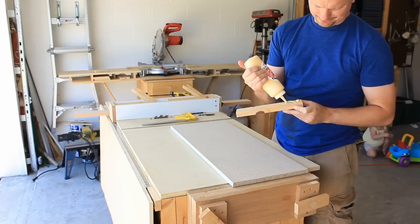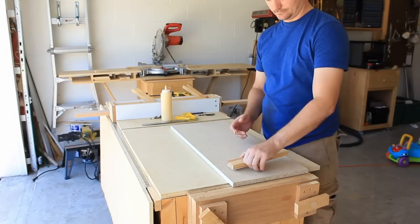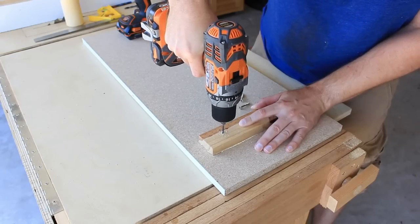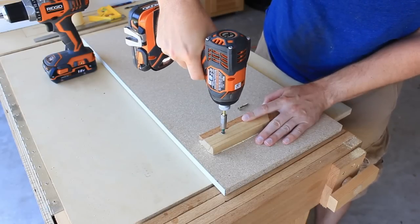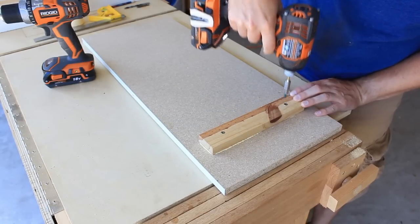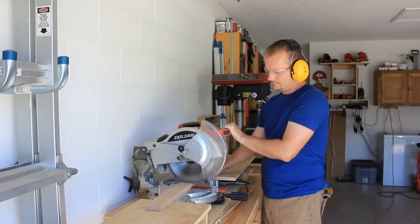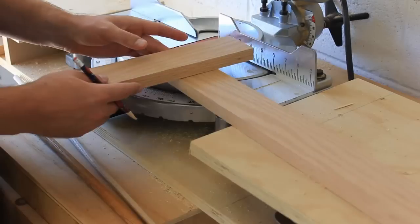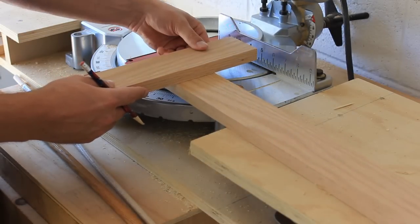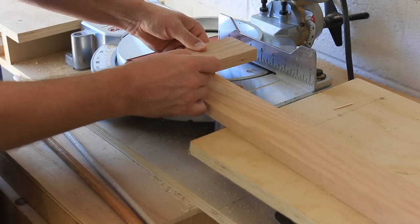I'll glue the scrap pine to the underside of the piece I'll be using as the base of the jig. Then I'll turn my attention to the oak board and cut it roughly the same length as the base. Now this mark I'm making here — remember this, it'll come into play later. The mark is the same width as the material that I'll be cutting dowels into.